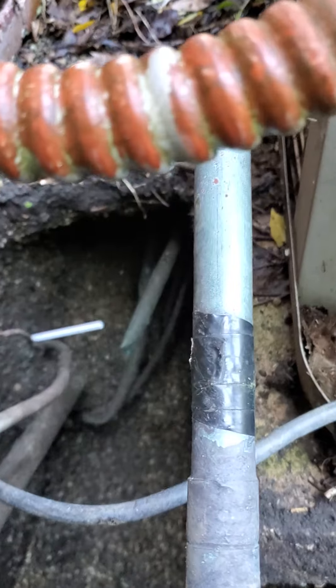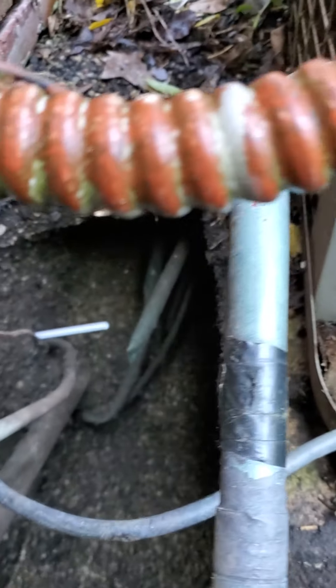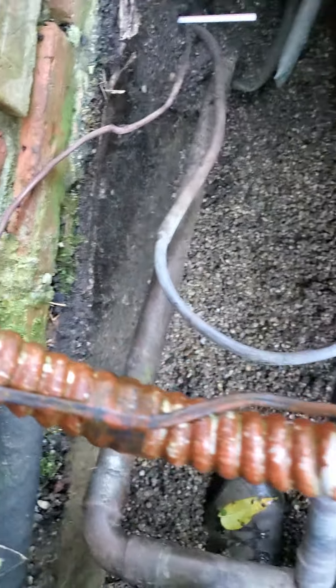Hey guys, check this out. It's not the homeowner's fault, but they got electrical going through the block wall down there.